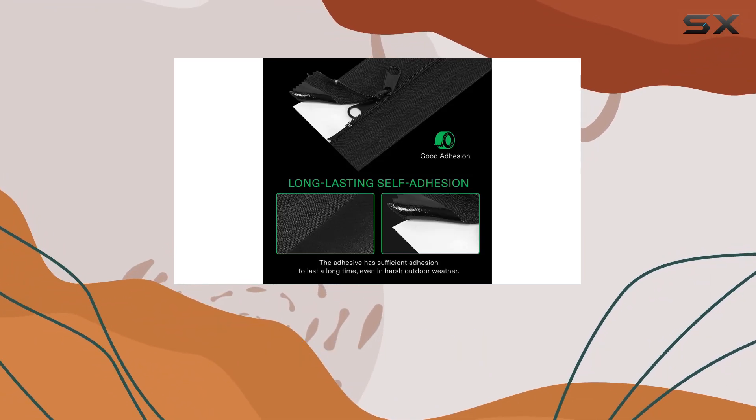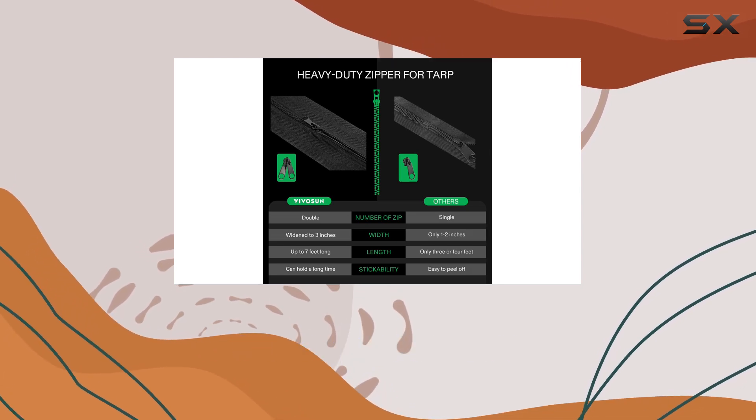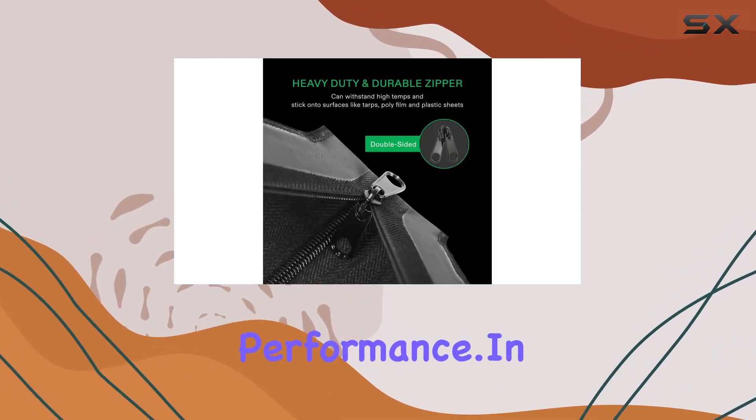Whether you're looking to seal off a space in your greenhouse, create an easy access point in your grow tent, or set up a dust barrier in your home, the Vivison heavy-duty zipper delivers outstanding performance.